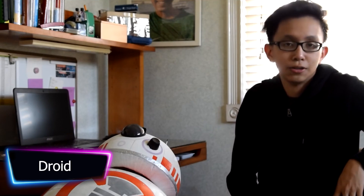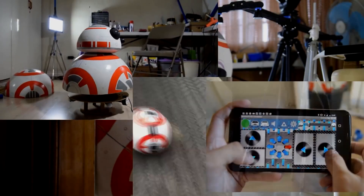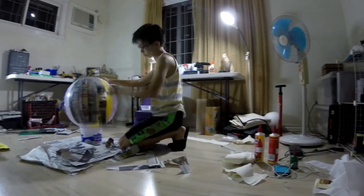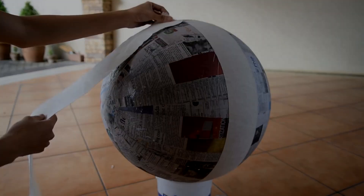Building a BB-8 droid from the Star Wars franchise can be a fun and rewarding project for fans of the series. The process typically involves constructing a spherical body for the droid as well as a separate dome for the head. The body can be made from a variety of materials such as foam or plastic.